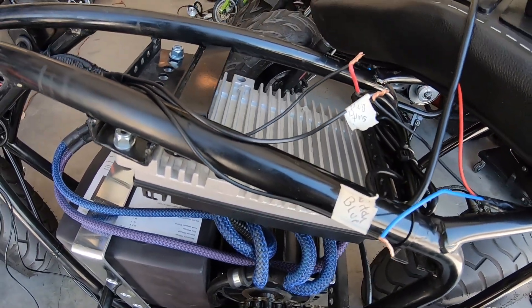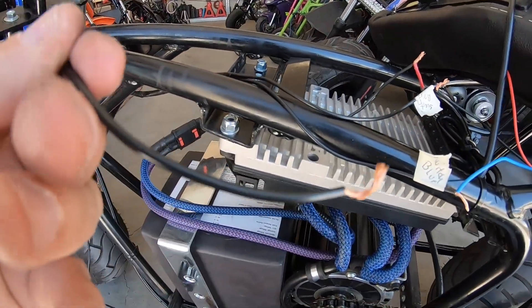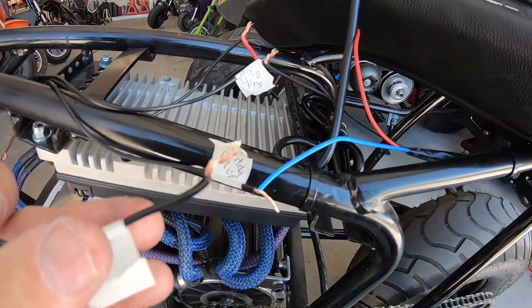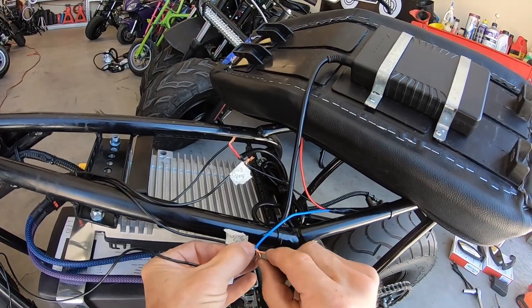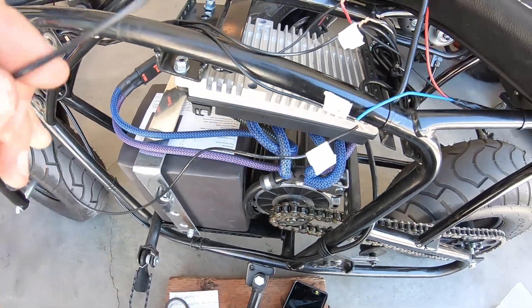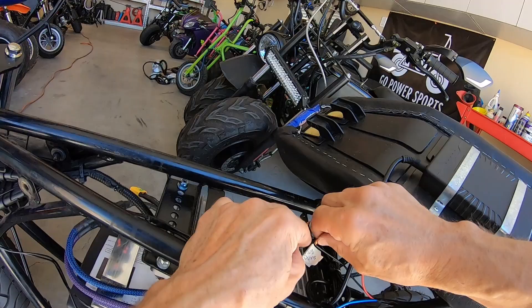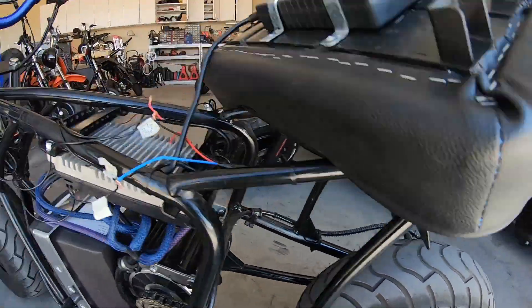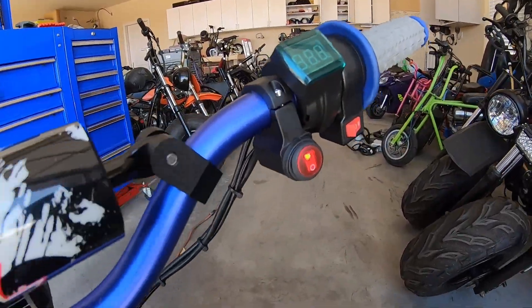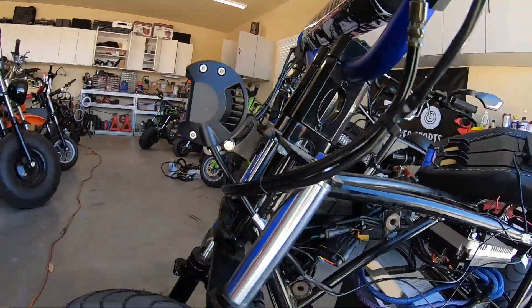To add the headlight to the same circuit, I take the red wire from the headlight and hook it to the blue equipment positive off the switch — the same connection as the tail light. Then I hook the black ground wire from the headlight to the battery negative. Now when I hit the switch, I get a lighted switch, a tail light, and a headlight. There's that circuit.